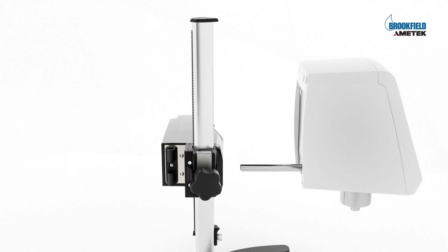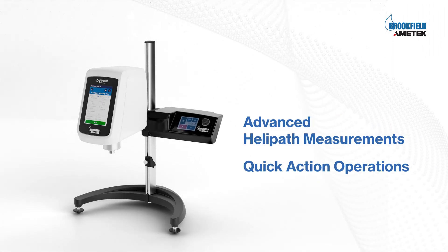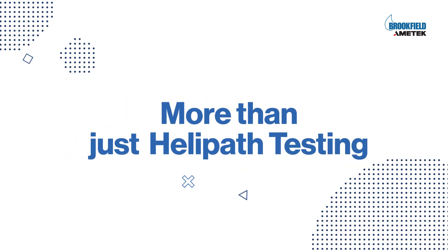Amatec Brookfield's HPQA is for both advanced helipath measurements and quick action operations. This premium viscometer stand is for more than just helipath testing.